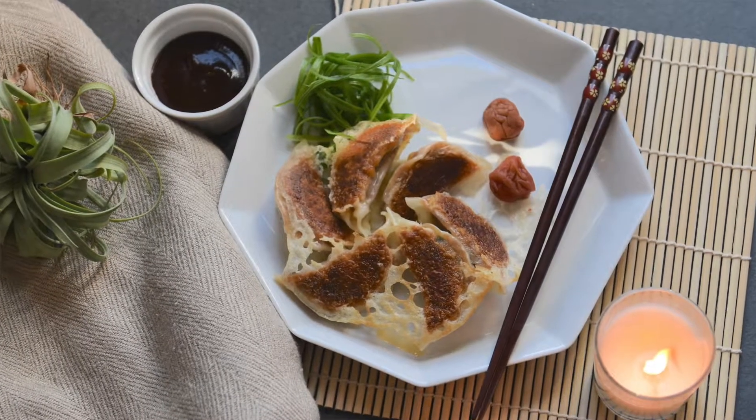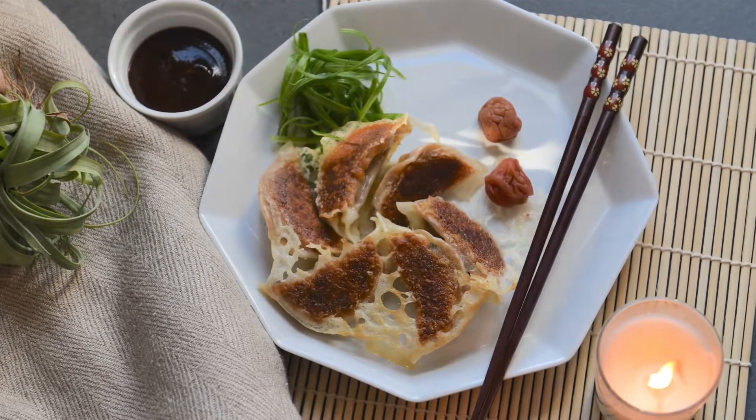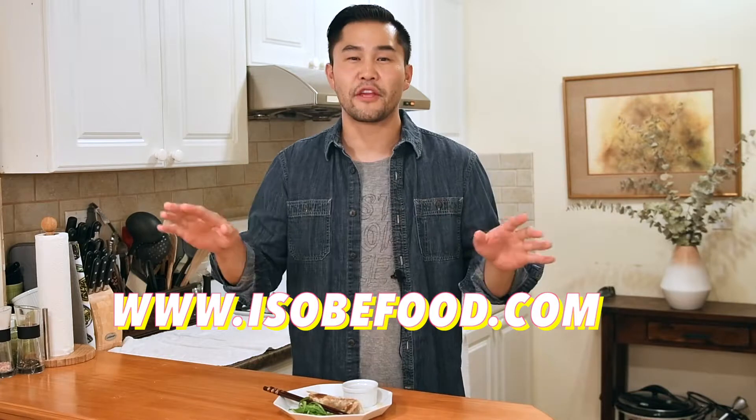Delicate pulled pork encased in a chewy crispy dumpling wrapper. I can't wait to show it to you. Go to asobefood.com for all the ingredients and the written recipe. Let's get started.